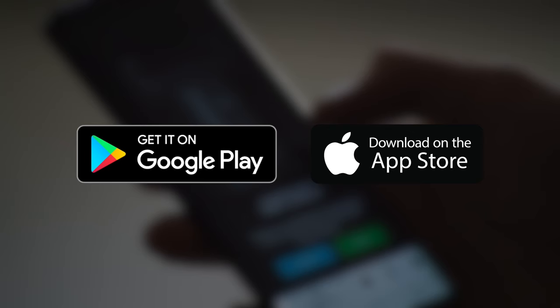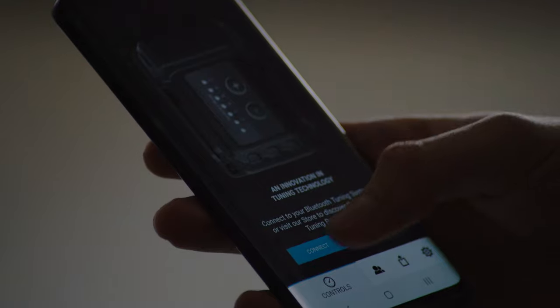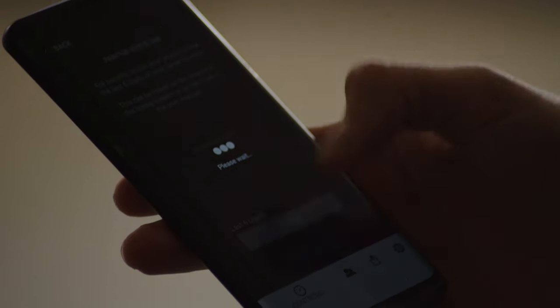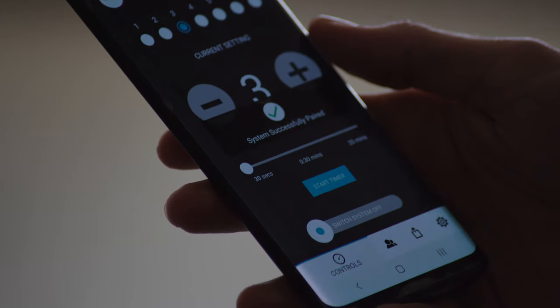If you've gone for the optional Bluetooth model, you'll be able to download the app from either the Google Play Store or Apple iTunes Store. Once downloaded, switch on your phone's Bluetooth, search for devices, and enter the tuning box's serial number when prompted on the app. Now connected, you can select power from one to seven from within the app on your phone.